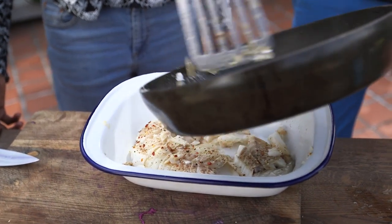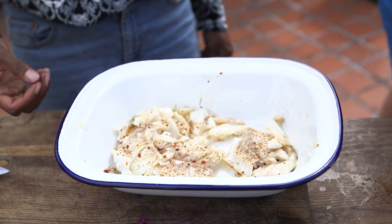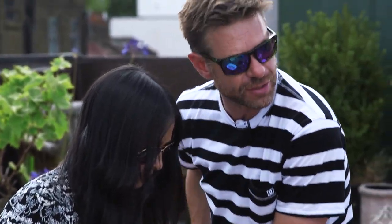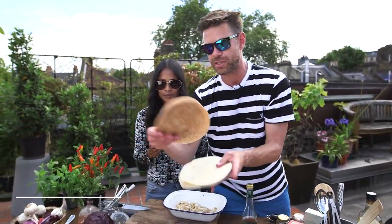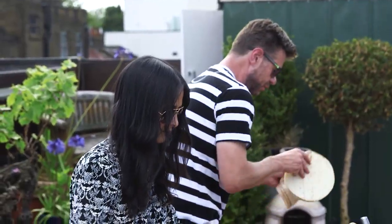Lovely. It's literally till it's just flaking. As soon as it flakes away and it's not translucent in the middle, your fish is done. You don't want to overdo it. I normally serve these in a white flour tortilla, but we've also got some wholemeal ones. So I'm going to give them a quick flash on the grill to heat them up.